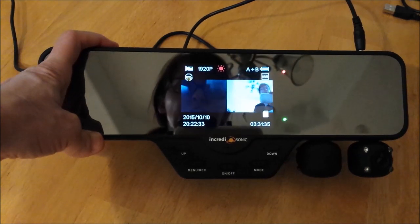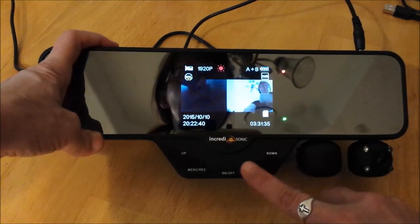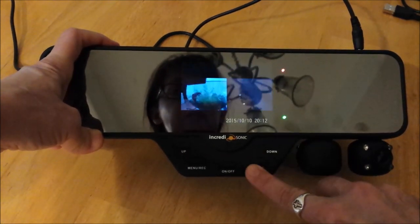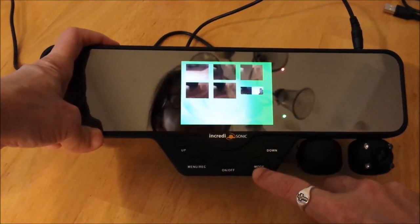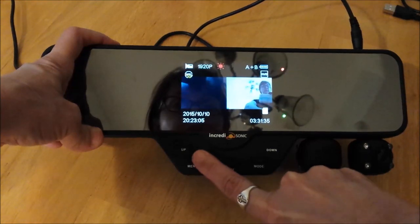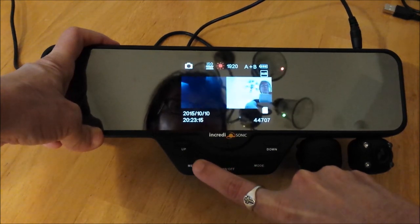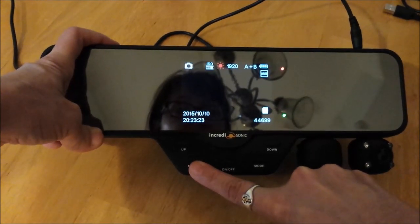We're going to take a look at some general navigation. We're in video camera mode. The mode button cycles through video camera, regular camera, photo gallery, video gallery, and back to video. Now note: while in video mode, the record button starts and stops recording. Let's switch to camera mode — now the record button doesn't record video because we're in camera mode; it takes a photo.